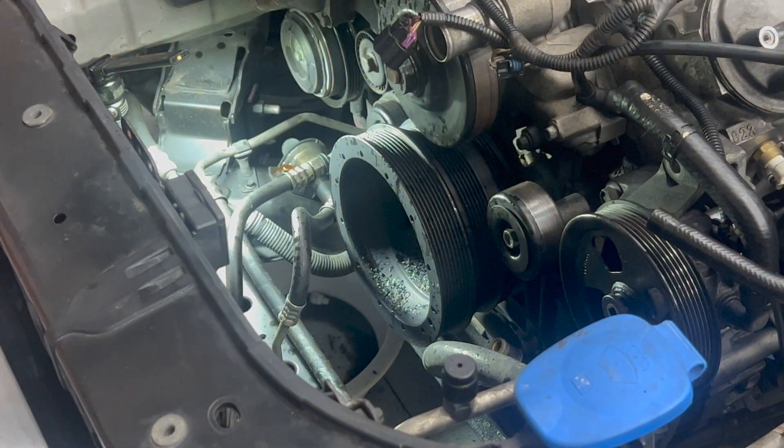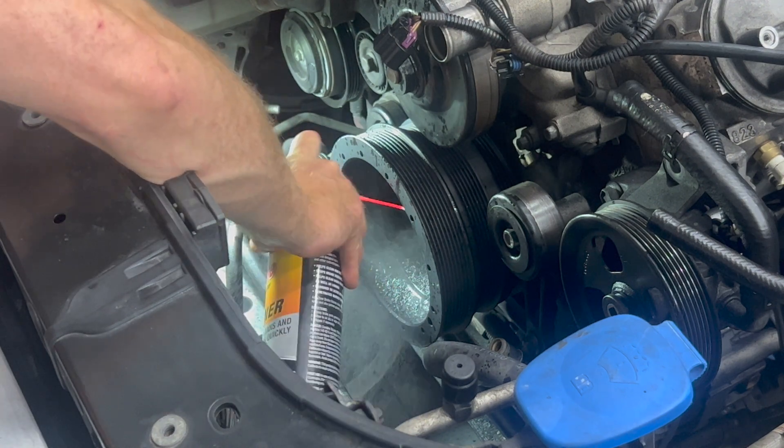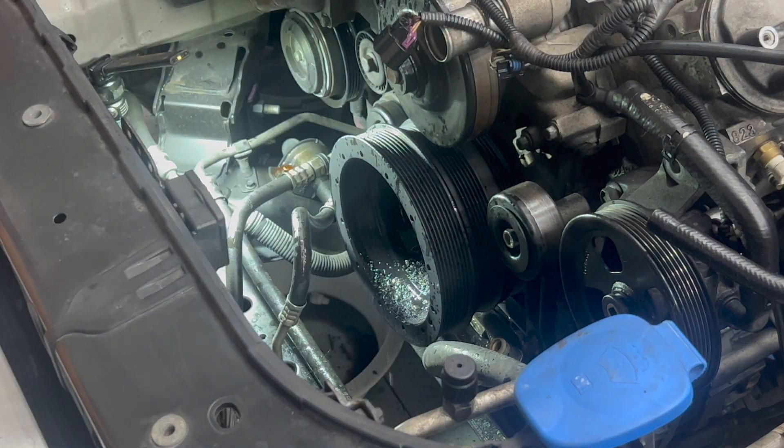You'll want to use some compressed air or brake clean or something to blast that hole out.